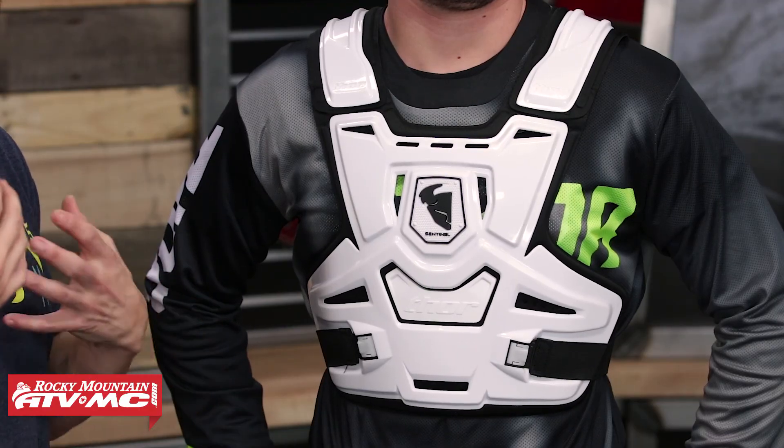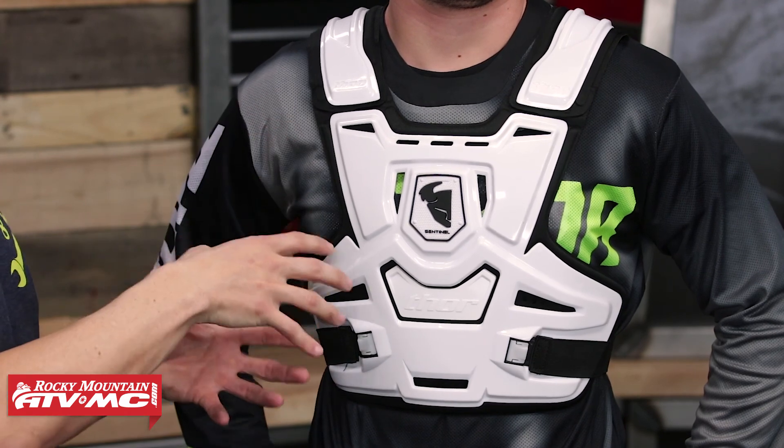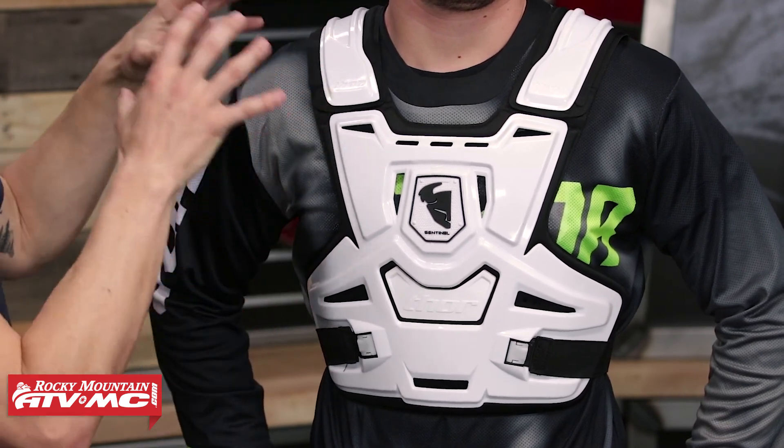The last thing I want to talk about with the Sentinel is neck brace compatibility. We get a lot of questions about whether or not this Roost Guard or others will fit with a neck brace. We have tried on all the neck braces that we sell here at Rocky Mountain with the Sentinel, and our opinion is it's not going to give the best fitment. If I was looking for a Roost Guard that would fit with a neck brace, this would not be one I would consider. There are a lot of other great options designed to be compatible with a neck brace, so make sure to check those out as well.